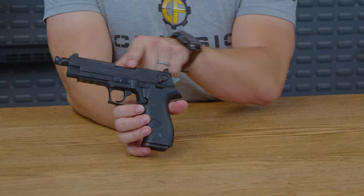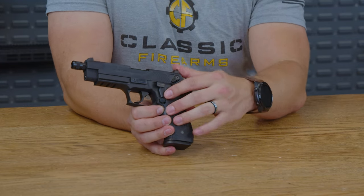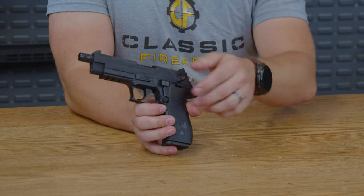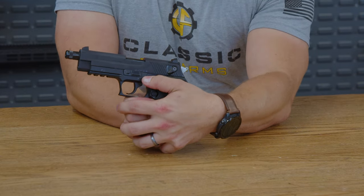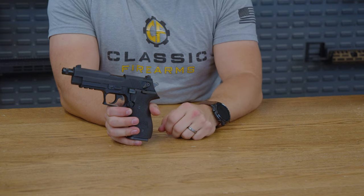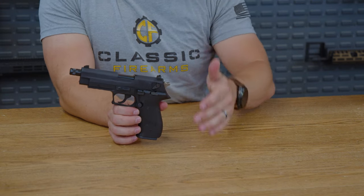Flipping her over, if you slide down the slide, you can see that we do have a decocker here as well, which works to decock the firearm. Pull it back and boom — without necessarily pulling the trigger, which is always a good thing, especially if you're going to train new shooters on a pistol like this.